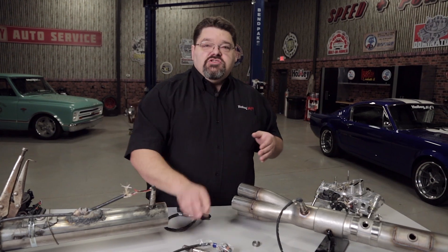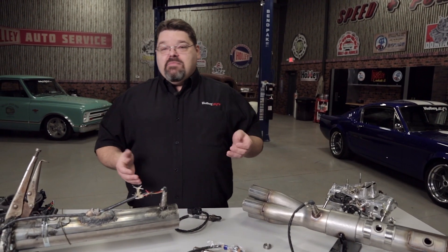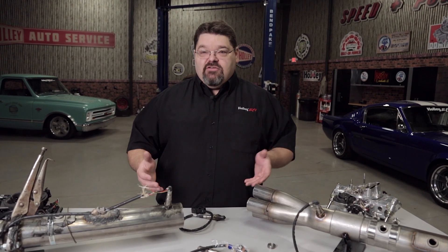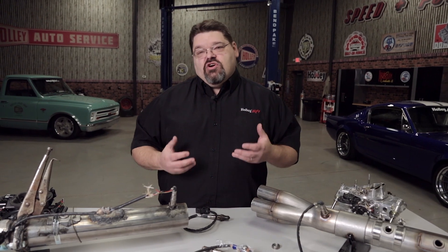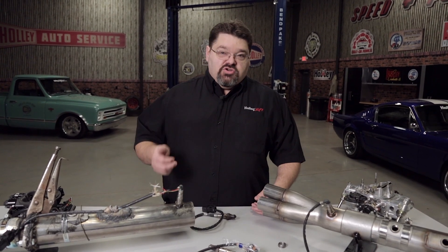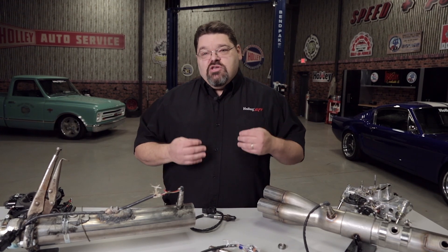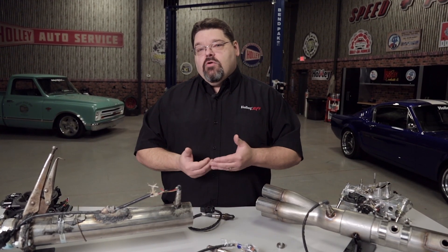There are things that cause premature sensor failures — the common ones are excessive fuel, oil control issues, or additives and chemicals, right down to sealants used during engine assembly that are not compatible with the oxygen sensor. If you're running a carburetor and have oil control problems — the car smokes on startup, blowing blue smoke at idle — you really need to correct that. Excessive oil is going to foul the sensor out and cause it to fail.